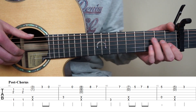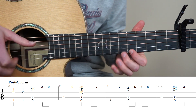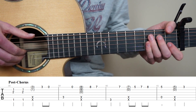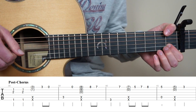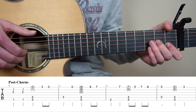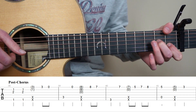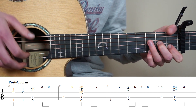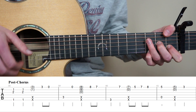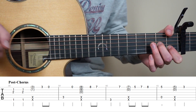So now we only have the post-chorus left for the song. Start by putting your thumb on the 1st fret 6th string, point finger on the 1st fret 2nd string, and middle finger on the 2nd fret 3rd string. With your right hand you're going to pluck strings 6, 3 and 2 at the same time. You're going to use your ring finger of your right hand to strum strings 2 and 1. And now pluck the 1st string 3rd fret, and open 1st string.